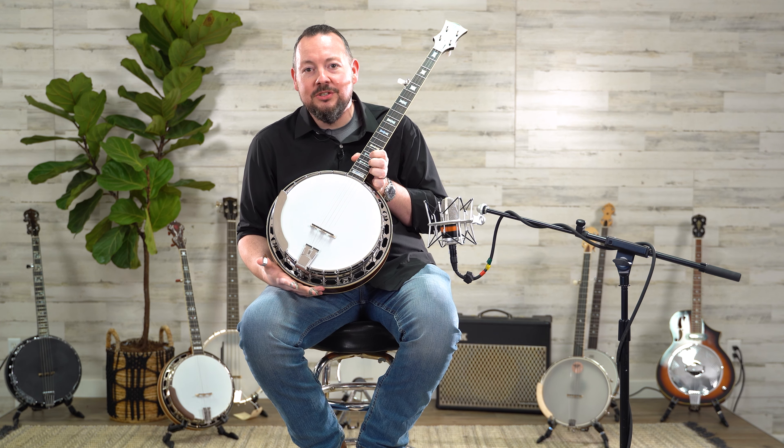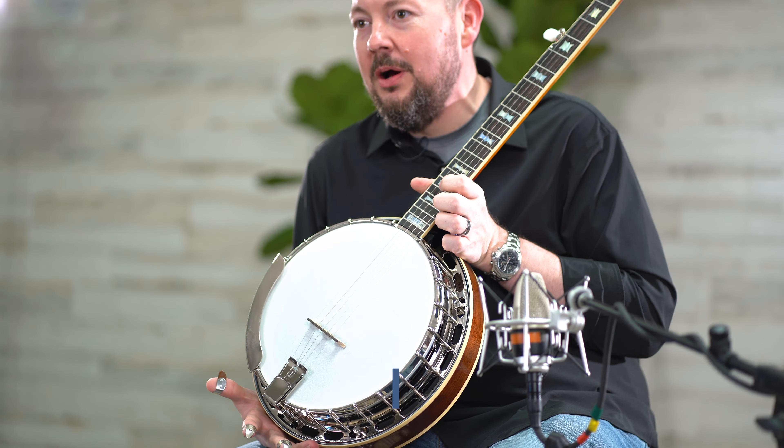Hello everybody, my name is Adam McIntosh and I am here in beautiful Titusville, Florida at the Gold Tone Music Group. It is my great pleasure to introduce to you the new Mastertone OB-2 Bowtie banjo from Gold Tone.